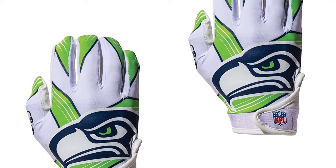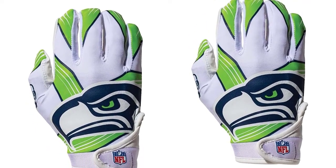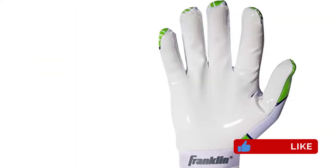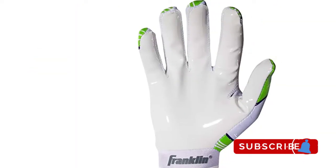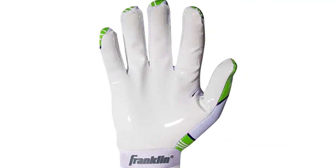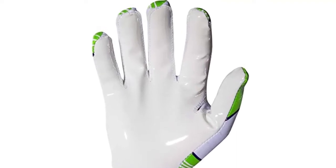Thanks to the one-piece sticky silicone palm and the coverage of the thumb and index finger, the material on the back of the hand is made of stretchable polyester. In addition to providing flexibility, this pair of gloves is also breathable and lightweight. These youth football gloves feature a high grip rubber palm to make it much easier to catch the ball.